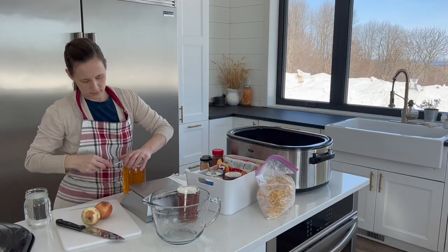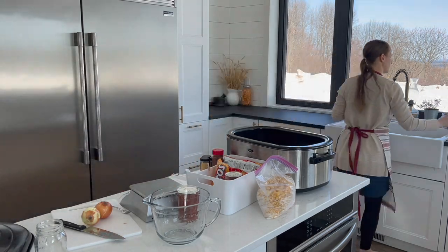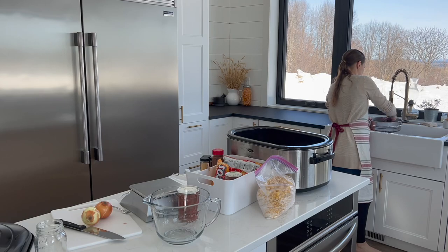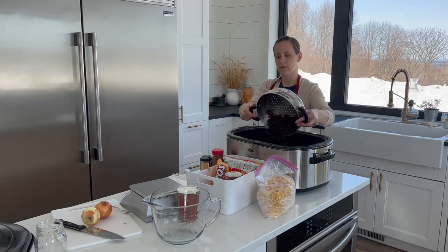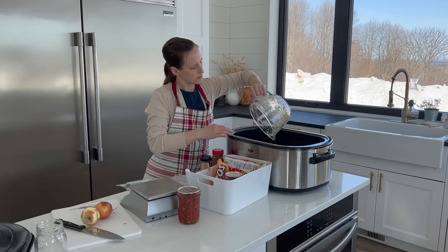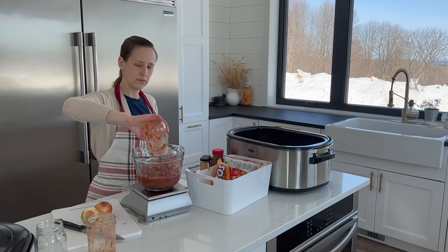Today I'm making chicken tortilla soup, which really just involves dumping a few ingredients in the slow cooker. You do not have to have this massive roaster pan — a regular slow cooker or instant pot is just fine. But this is allowing me to actually double the recipe so that I can bring some to a friend that just had a baby later. It is one of my favorite easy dinners.